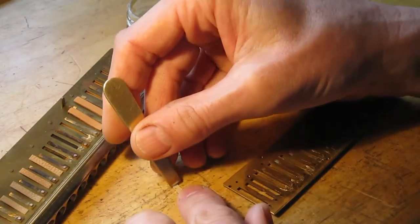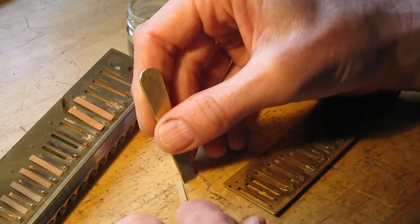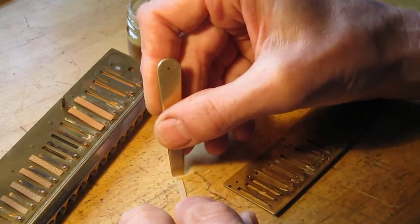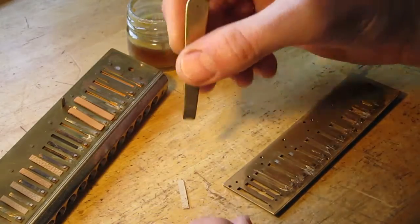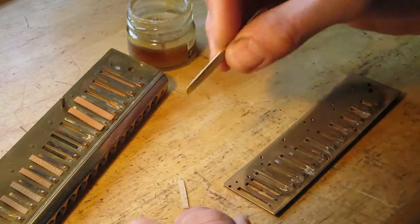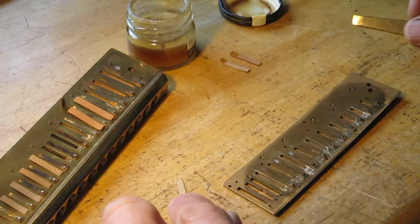First step: scrape off the old shellac. Turn it around and give a light scrape to the other side — the clean side. This is the underside still, just to raise the nap so you get a nice flat surface.